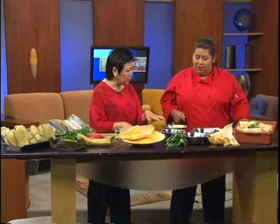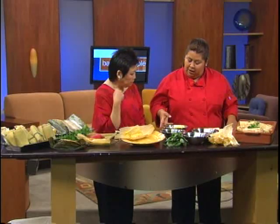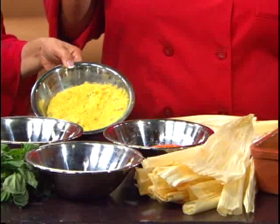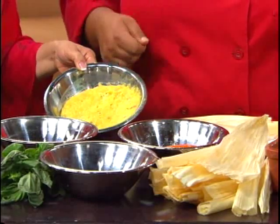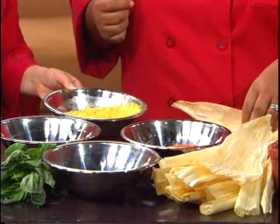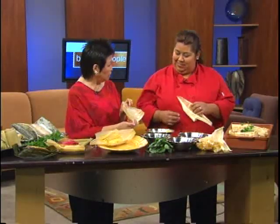Giselle pre-prepared the main ingredient because it would take too long live. She cooked eight ears of corn, took them off the cob, and put them in the food processor. She chopped two onions and sautéed them until they were nice and brown with a little oil. Then she added basil in the food processor along with salt and pepper.